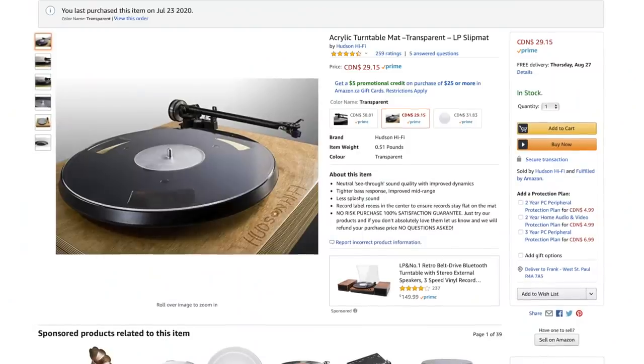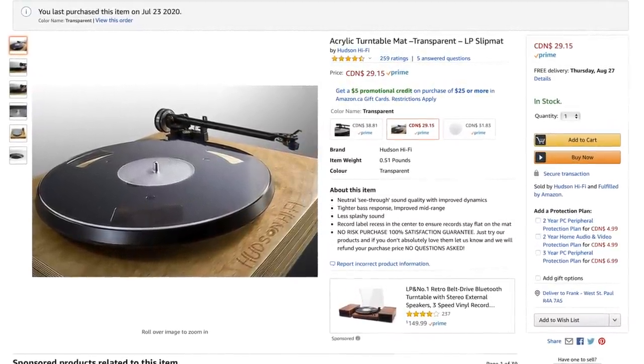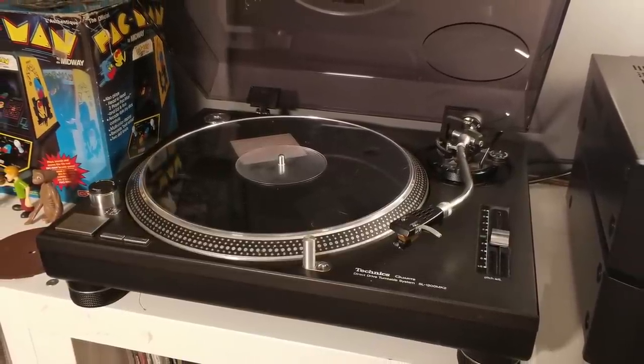So let's get right at it. First, I want to talk about this — I'm looking at my Amazon order here: Acrylic Transparent Turntable Slip Mat by Hudson Hi-Fi. Before I left on break, I opened this package and told you I would come back and talk about my thoughts. I'm using this on my Technics SL-1200 MK2 turntable. It had a felt mat on there — it was old and full of dust — so I wanted something different, and I researched what I wanted to get.